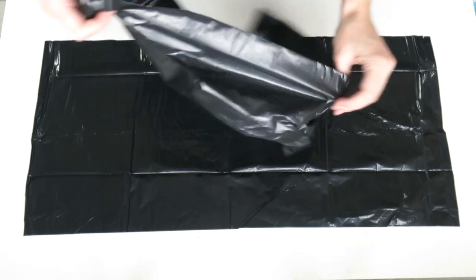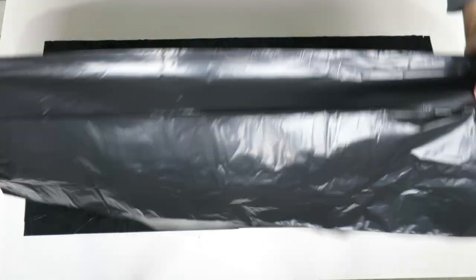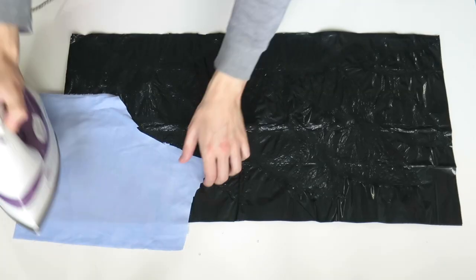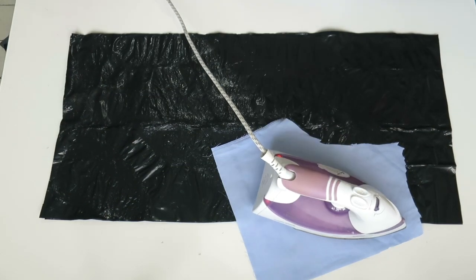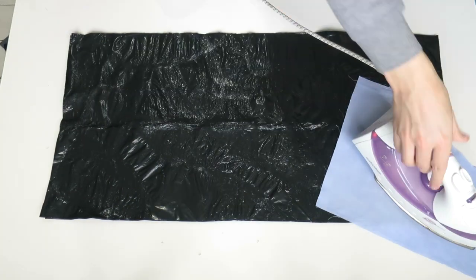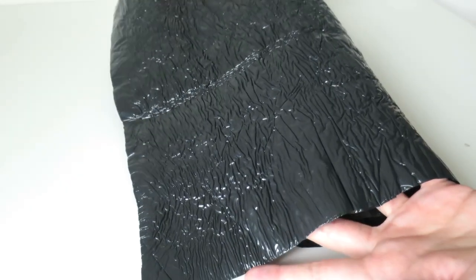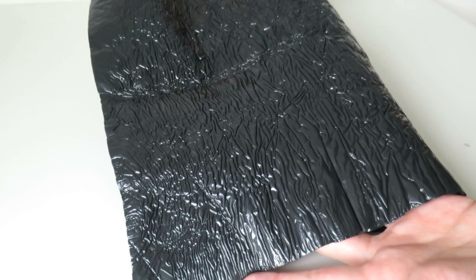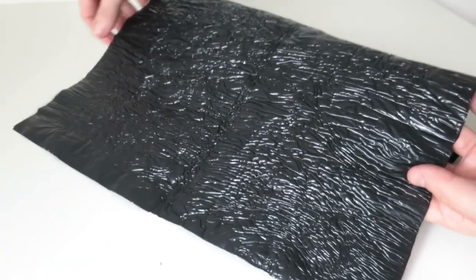To make my fabric I'm going to be taking two of the bin bags, placing them flat on top of one another, and then using a scrap piece of fabric and my iron I'm going to press down for about 10 seconds, then move over to another area, repeat that all over and then over on the opposite side. It kind of creates this nice texture, kind of reminds me of snakeskin, and this will be the side that I'm using.